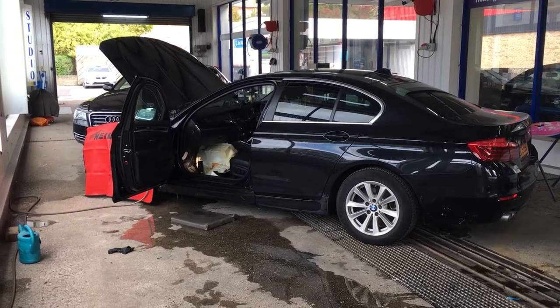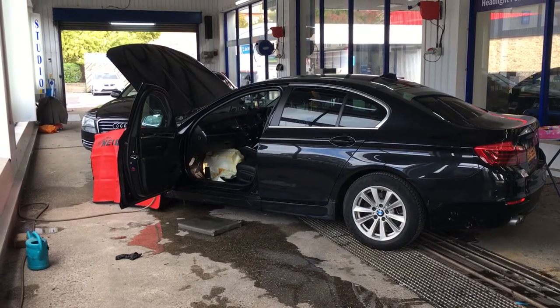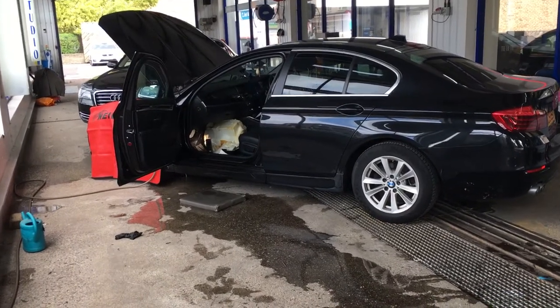Here we have a BMW 5 Series, 15 plate, coming in for our water leak procedure. It originally came in with the passenger rear footwell wet, so we're just going to show you what we've found.